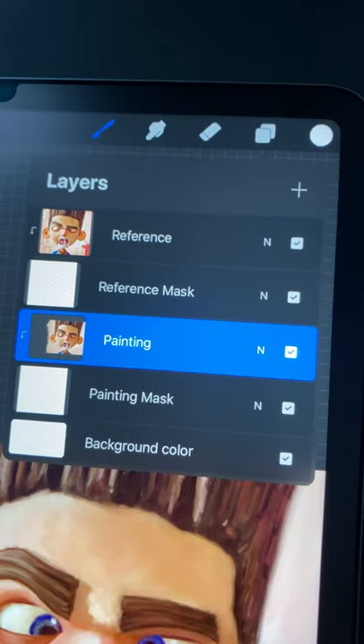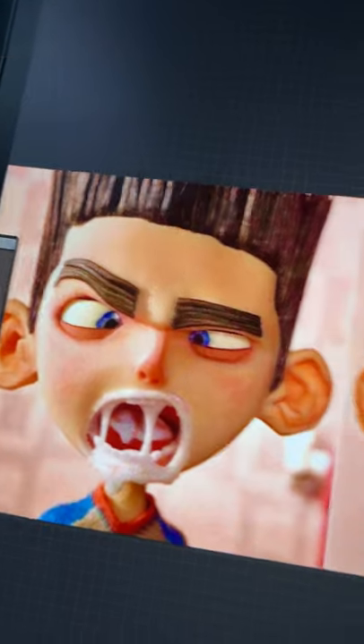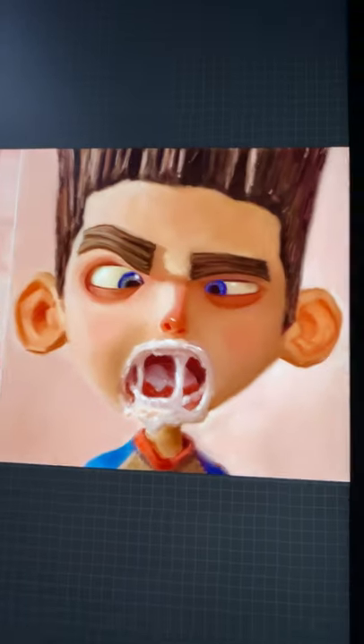Number one: paint at sight size. This means placing your reference and your painting side by side and at a one-to-one scale, making it easier to glance back and forth to compare ratios and proportions.